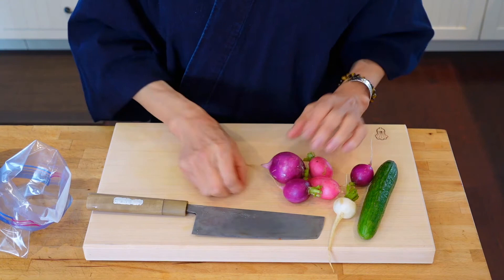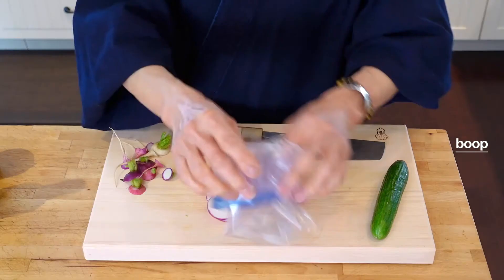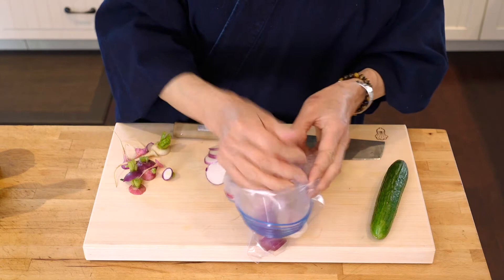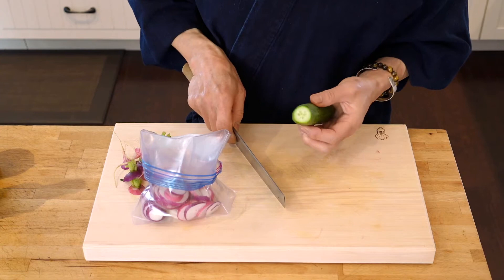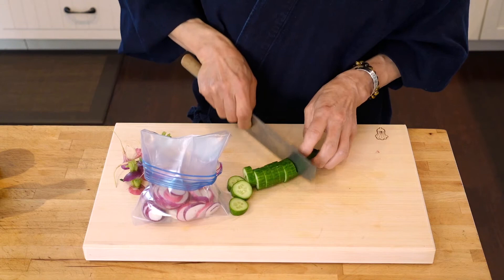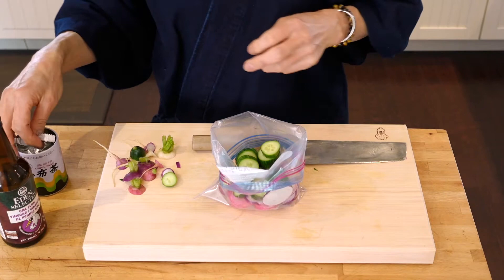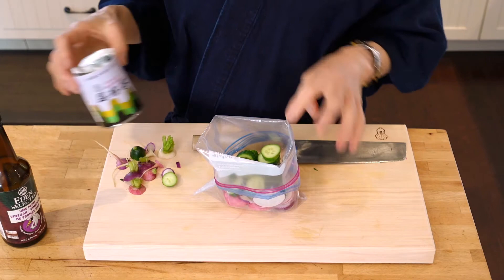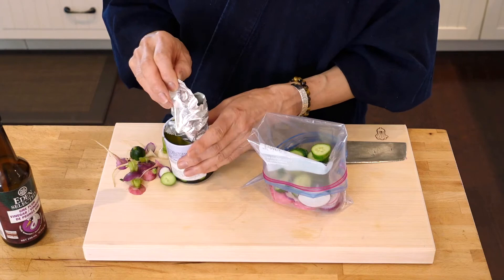Quick pickle for the small plate today. I have radishes and cucumber. I'm just going to cut it. Let's add cucumber too. Cucumber is softer than the radish, so I would slice it a little bit thicker because it might get too soft. Throw everything in. You can put regular sea salt or your favorite salt in here. Today I'm going to use kombucha — it's a powder, quite salty. Since I was little, I remember my grandpa used to drink it as a tea.